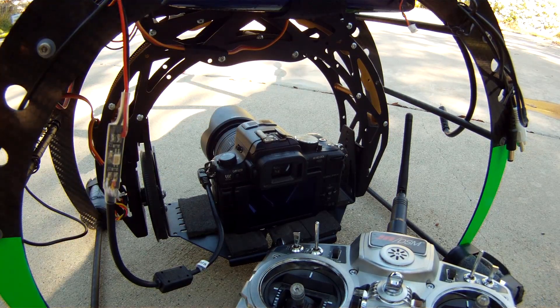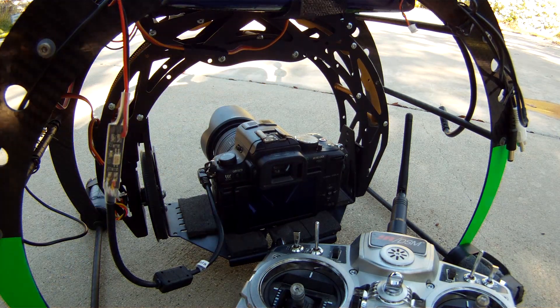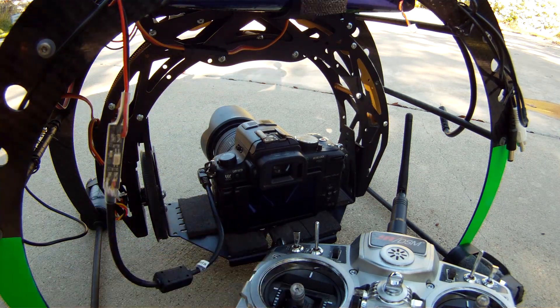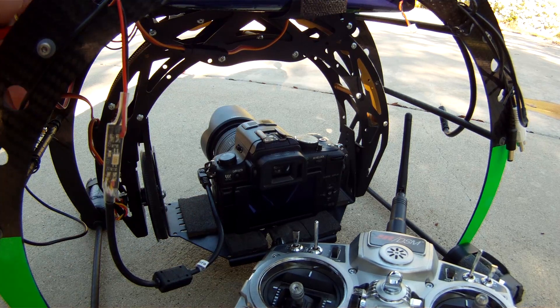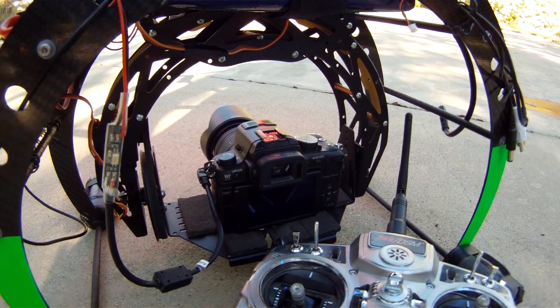Hi, Will with Aerial Photo Works here. I wanted to talk a little bit about a couple of the problems that I'm having with my octocopter. I got the 88 HL shown here with a GH2 hooked into a remote shutter cable.